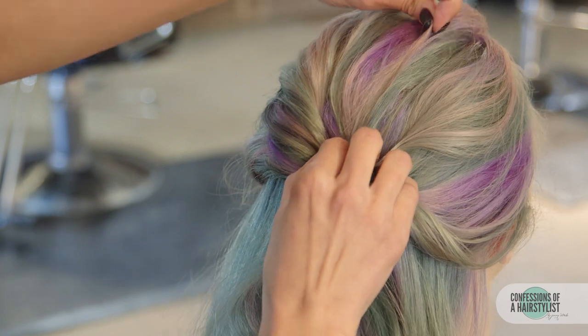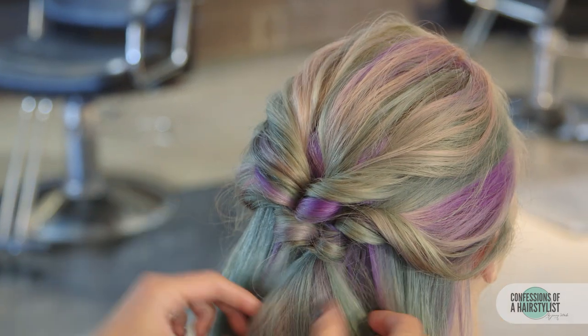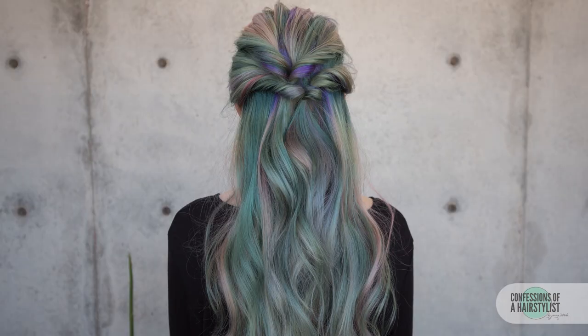And then detail it out, pinch and pulling the top for a little volume. You want to make sure all the textures match. So there you guys have a really simple — I mean that was like a two-minute hairstyle. It looks gorgeous and it's really easy to do and it looks beautiful with a nice soft wave. I hope you enjoyed it. Feel free to check me out on Instagram at Confessions of a Hairstylist and make sure to subscribe for all sorts of hair love all the time. I'll see you guys soon.